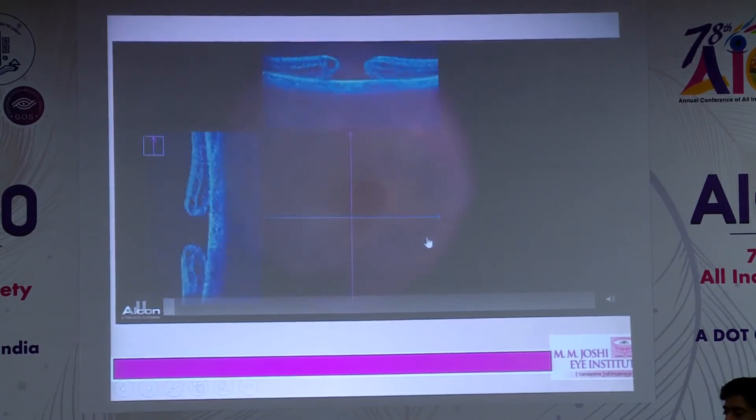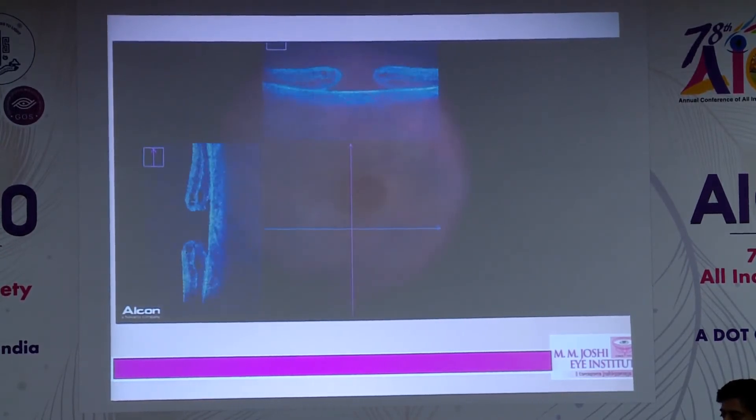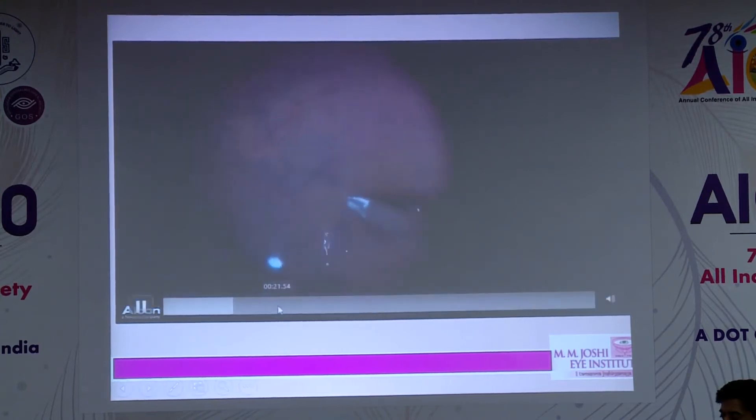With good intraoperative OCT and 3D visualization, the vertical and horizontal split appears on the screen itself, where you can visualize the placement. You can now see I'm performing the procedure under PFO.